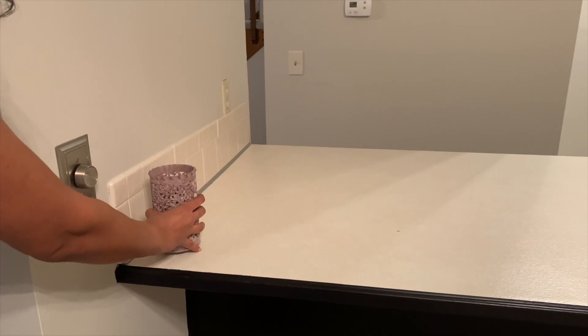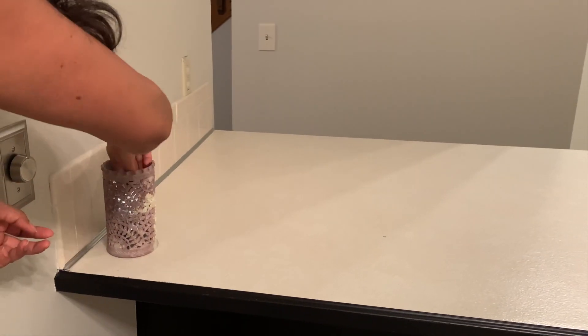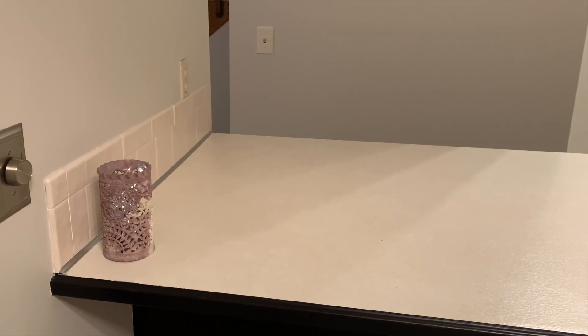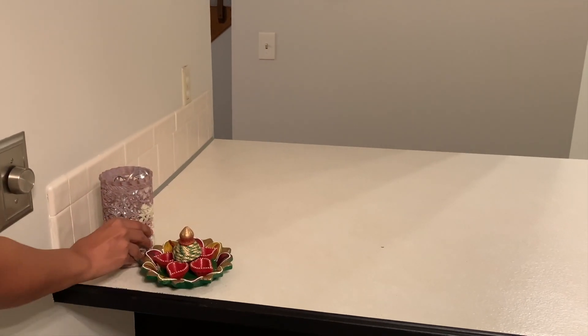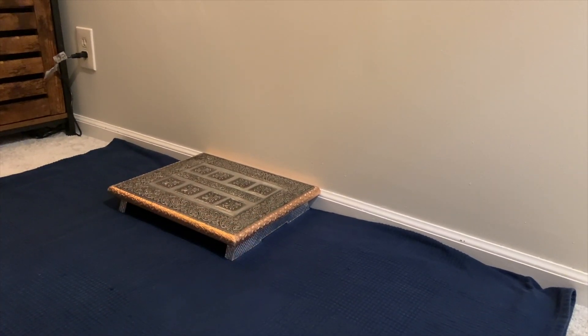And here in the other corner, I have filled this lantern with battery light strings. This stone lantern is from Jabalpur, India. And now it's time for the puja set up.